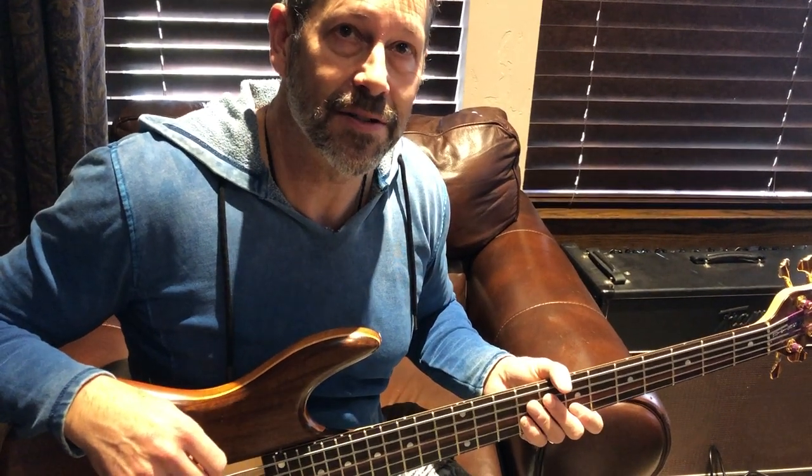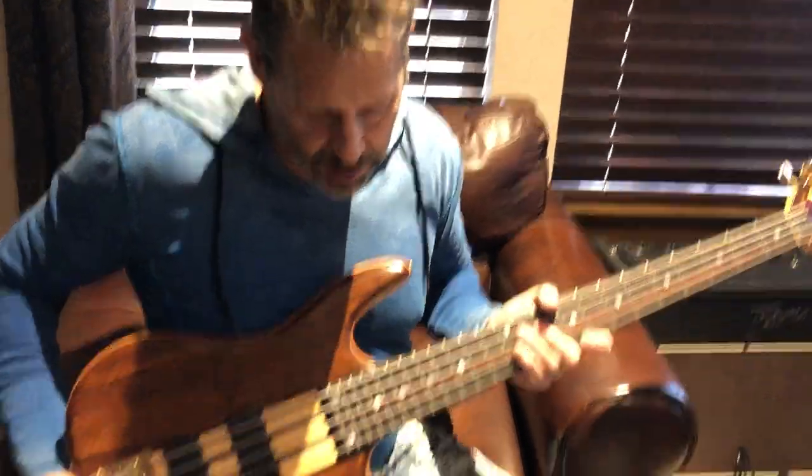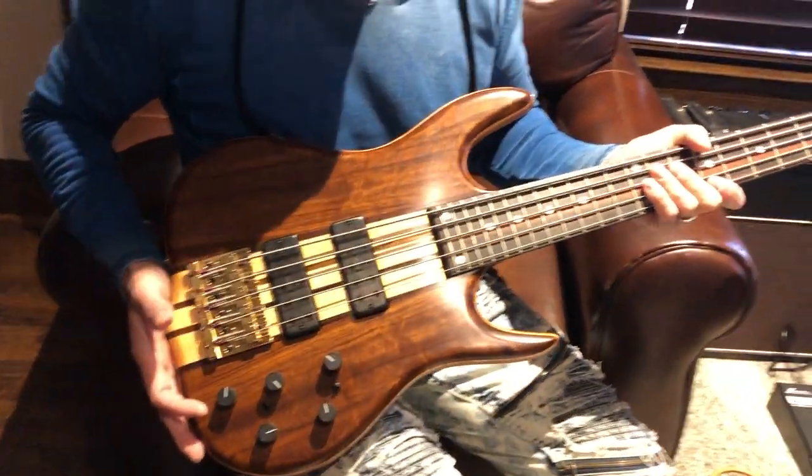Hello everybody, it's Scotty with G. Brad's Guitars at www.gbradsguitars.com. Today we've got a 2017 Ken Smith 5GN.